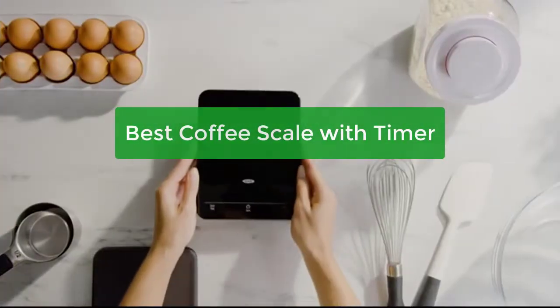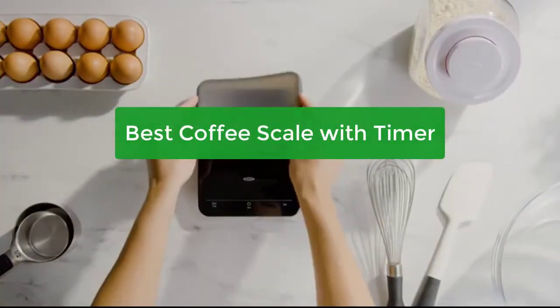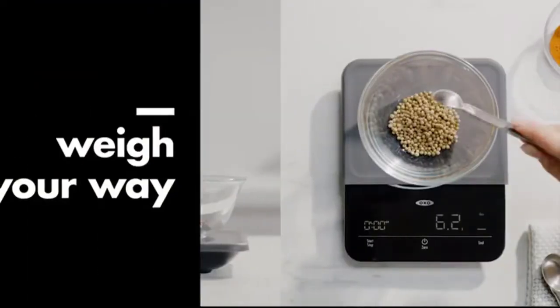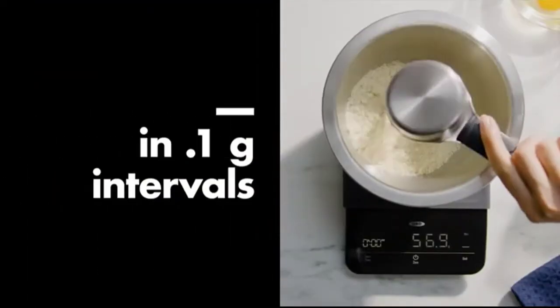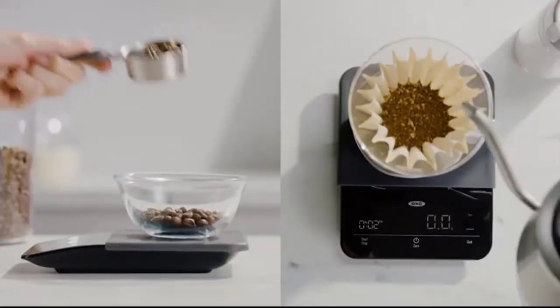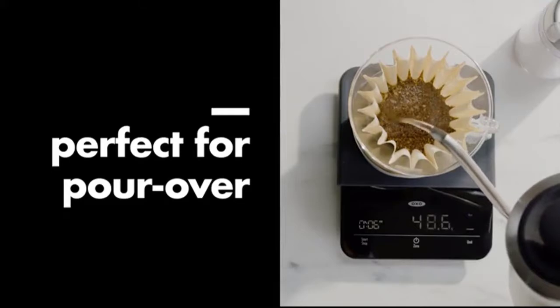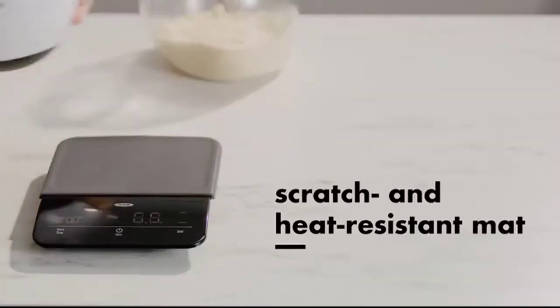Looking for the best coffee scale with timer for your home or office? Look no further. Our scale is designed to make your coffee brewing experience easier and more accurate than ever before. With our timer function, you can be sure that your coffee will be brewed to perfection every time. Let's get started.